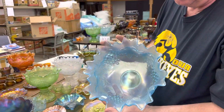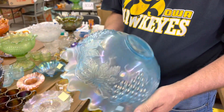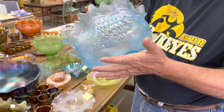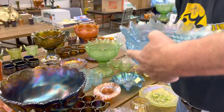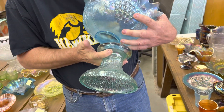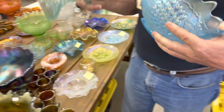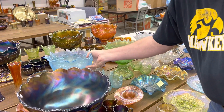Here's a grape and cable small-sized punch bowl and punch set in ice blue — extremely rare punch set. I doubt if there's a handful of them known in the country. It's got six cups with it and a punch bowl base. This base is absolutely beautiful, but the color is a little different — it is more of an aqua color. Doesn't matter. It's extremely rare — just a great opportunity to buy something really high quality.